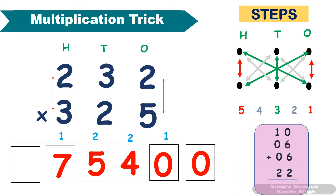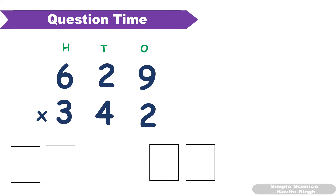Isn't it easy? You can try it and practice many times, then you will become perfect. Now question time: you have to multiply 629 and 342. Pause the video, do the calculation, and then check your answer.